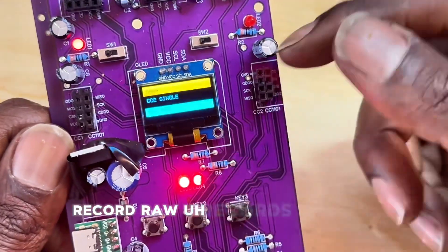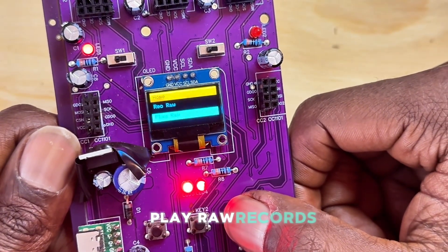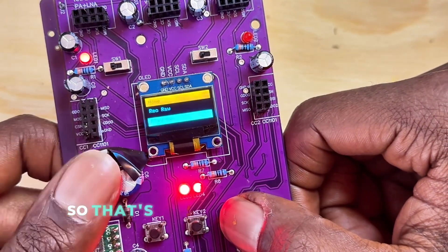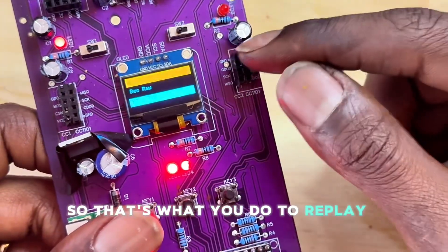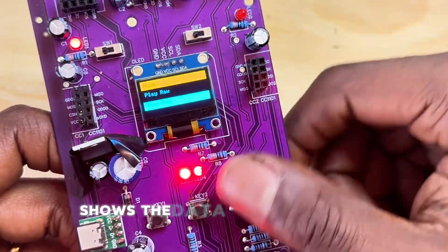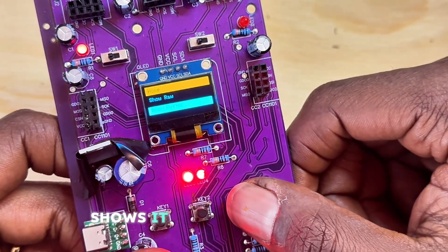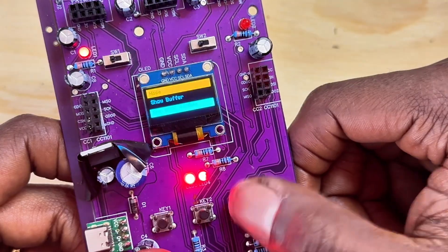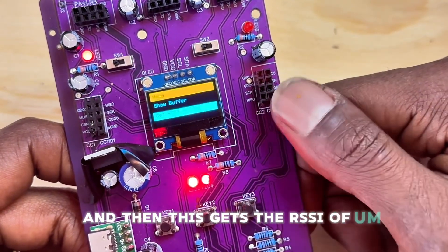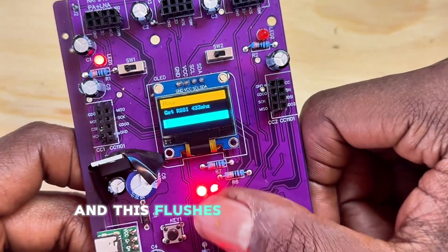Record Raw records car key fob signals. Play Raw plays back the signal you just recorded, which is how you replay on the CC1101 radios. Show Raw displays the data in bits, and Show Buffer displays it in a different format. You can also get the RSSI of certain captured signals.